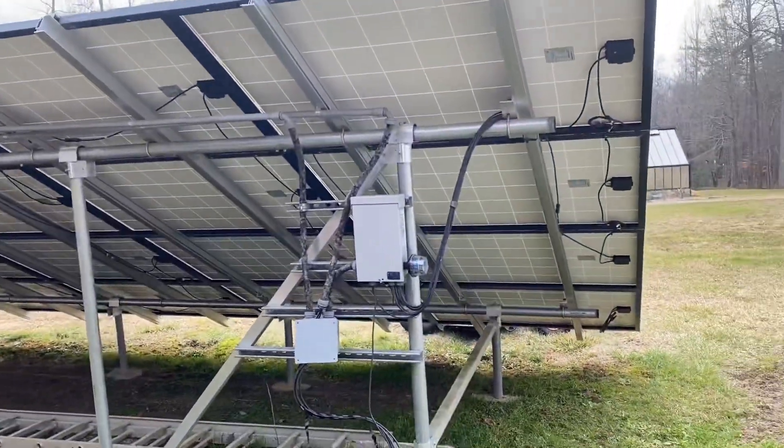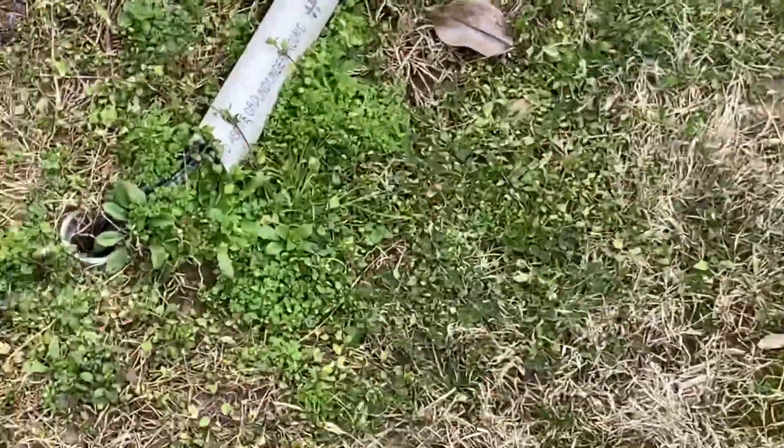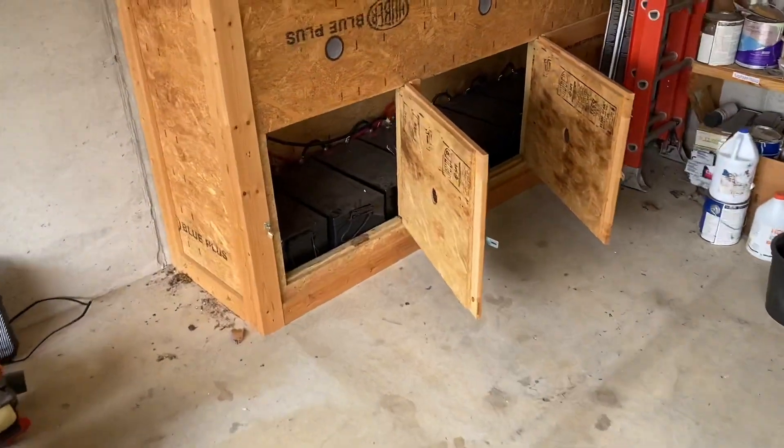Please like and subscribe, and if you're considering installing a solar system, please contact me through this channel. I can sell you the inverter and the batteries and talk you through the install. So we've got an old Outback system here.